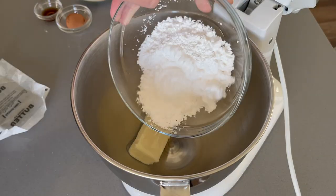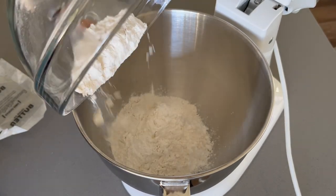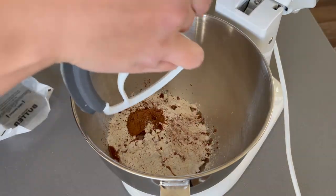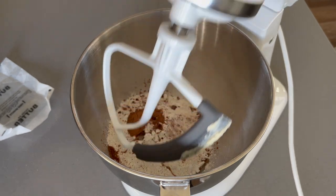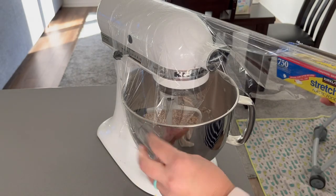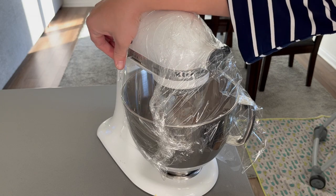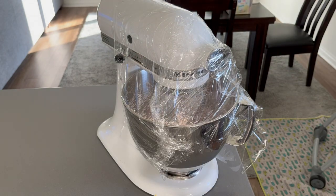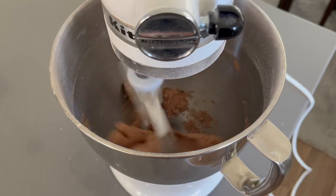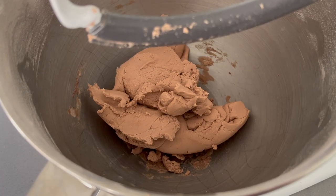I usually use my food processor with a dough blade to mix all of this up, but for the purposes of this video, knowing that not everyone has that, we are going to use my stand mixer again with the regular paddle attachment. Add all of the ingredients to your mixing bowl, and before you turn it on, I really suggest covering the mixer with some plastic wrap to avoid any of the powder flying around. Mix the ingredients until a play-doh-like consistency forms. If you don't have a stand mixer, just mix this up using a wooden spoon and a bowl until you get the same consistency.